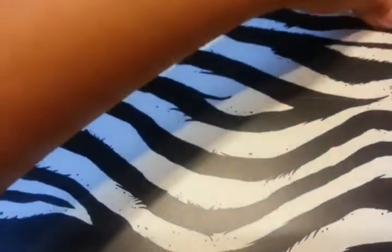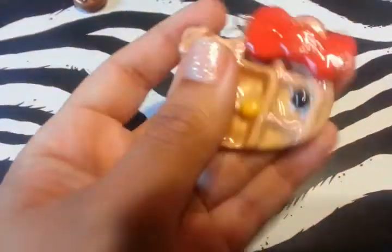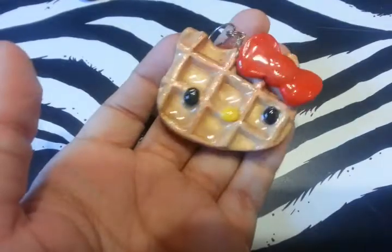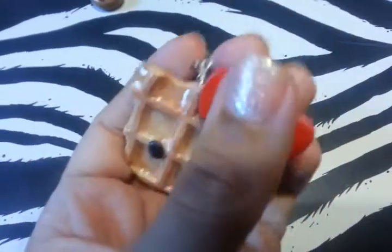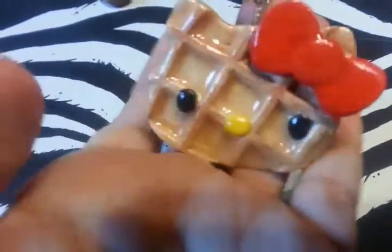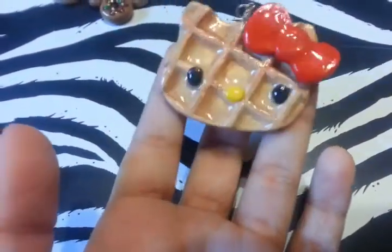And then another clay piece that I glazed is this waffle one — a Hello Kitty Head waffle. It now looks like it has honey all over it. It looks juicy.